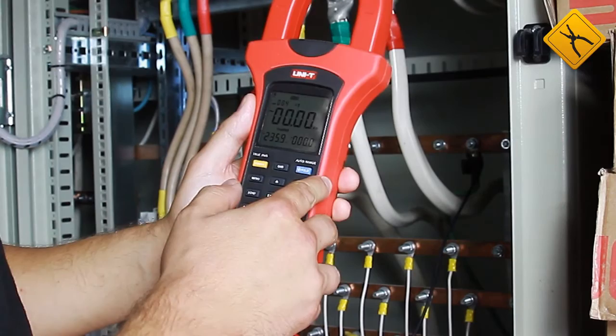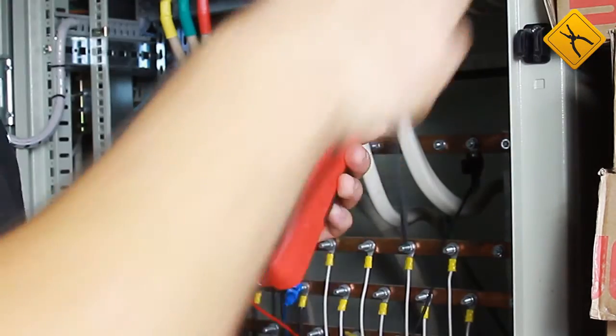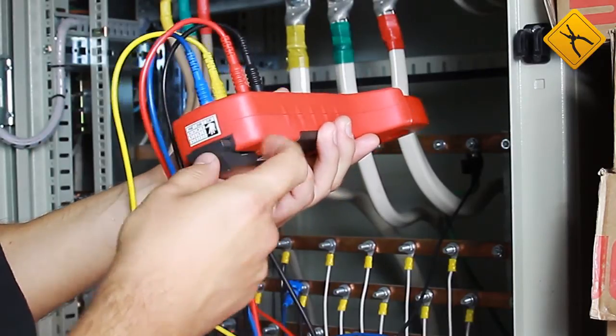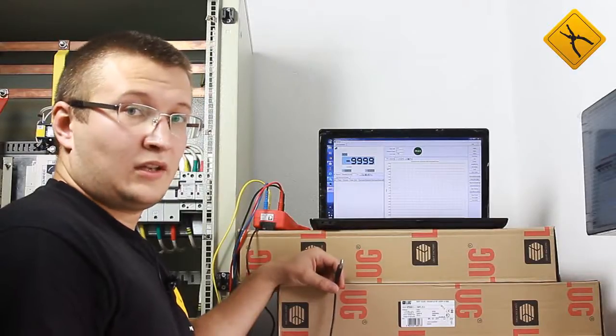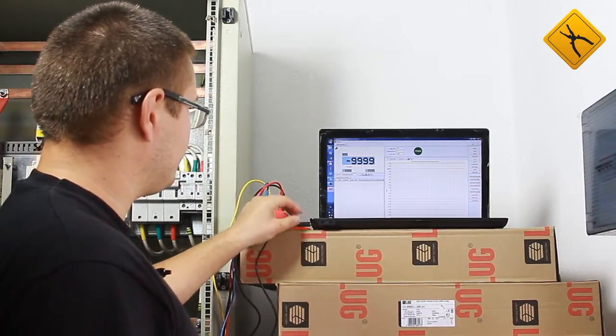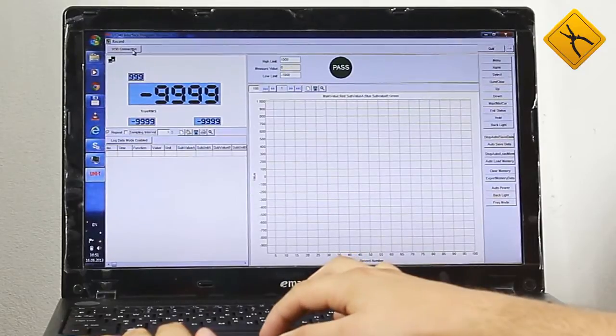Next, press the USB button to activate data transfer, then connect the cable to the meter and to a computer. After the meter is connected, just press the connect button in the software. I press it and the data reading starts.